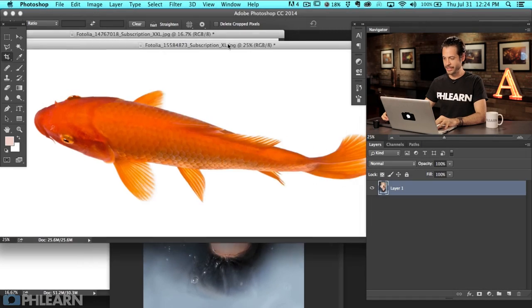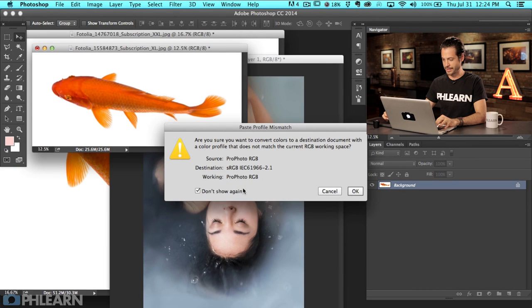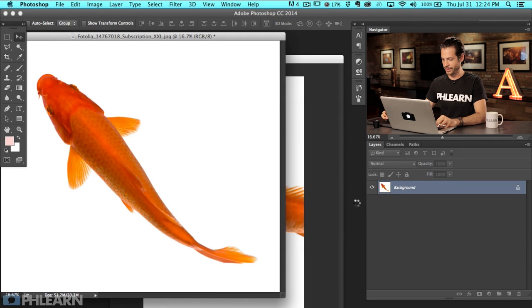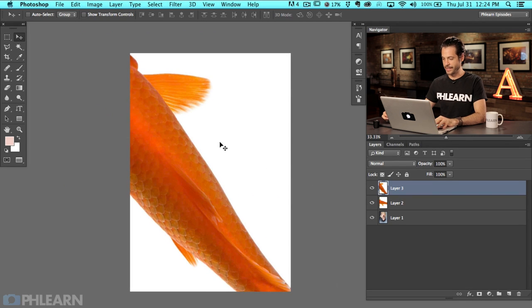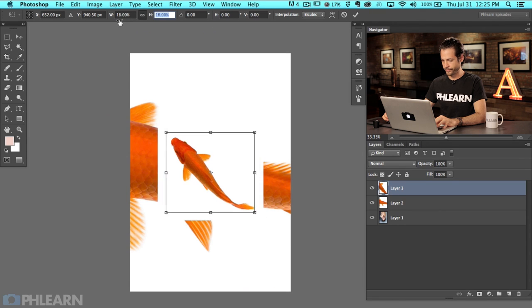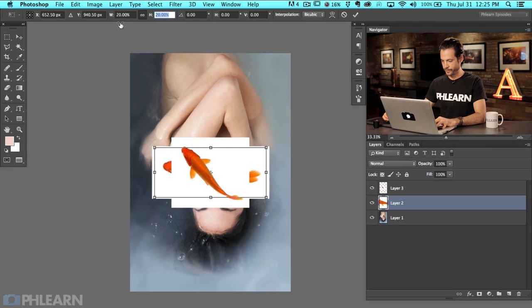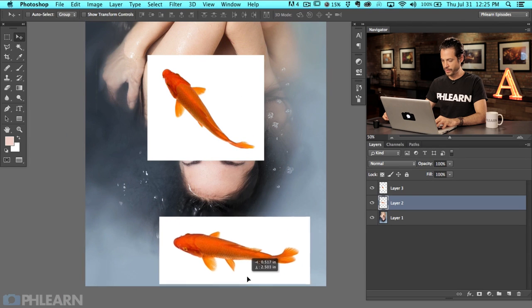Here's our image by Megan and here are a couple of fish from Fotolia.com, our awesome stock website that provides images for Flurn. Let's go ahead and bring these in by copying and pasting them or using your move tool to click and drag. Now we're going to hit F for full screen. First thing we need to do is resize these fish — I'm going to hit Command T, click on the little chain link between width and height, and just scale this right on down.